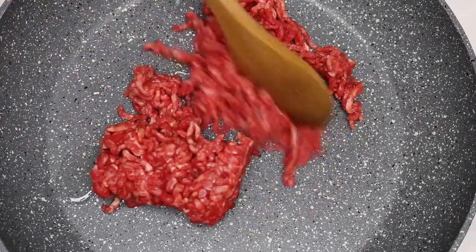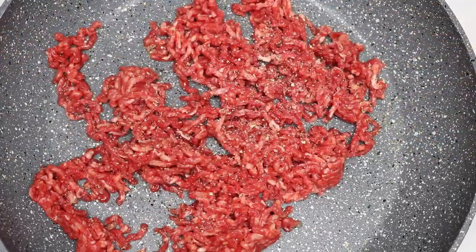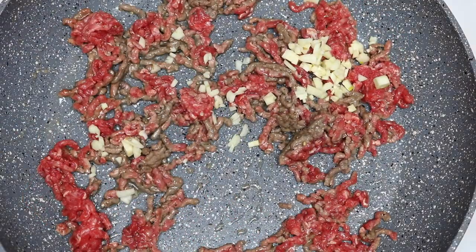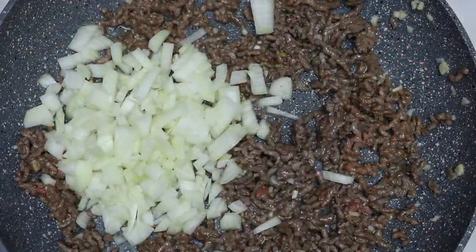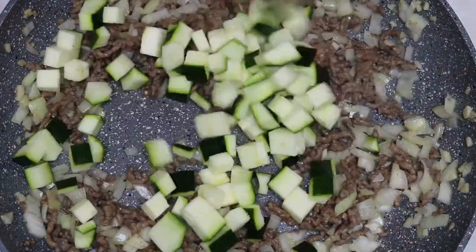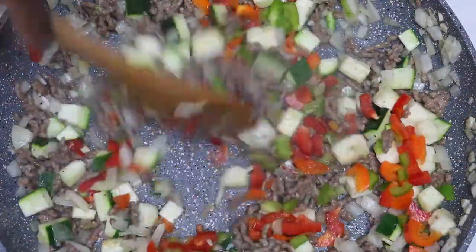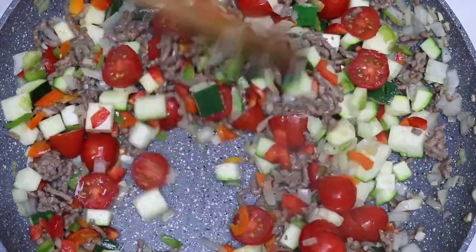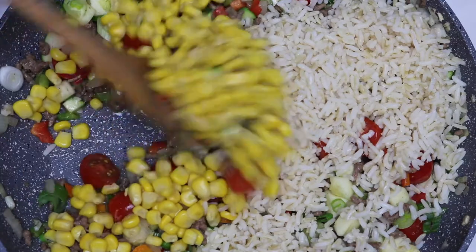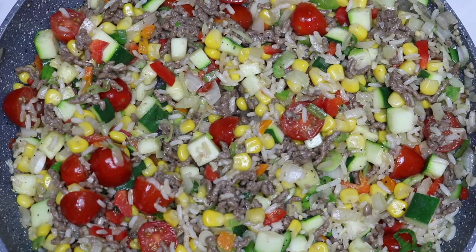So these are all the vegetables that I use, and I also cook the brown rice. Now we'll be making the stuffing. Start with the beef — here I'm adding some pepper. Let it cook for a bit and then add the garlic. After it has browned, add the onions. Then add the zucchini, the chopped bell peppers, tomatoes, spring onions, and lastly add your corn and brown rice. In the process of making it, don't forget to add salt and pepper to taste.